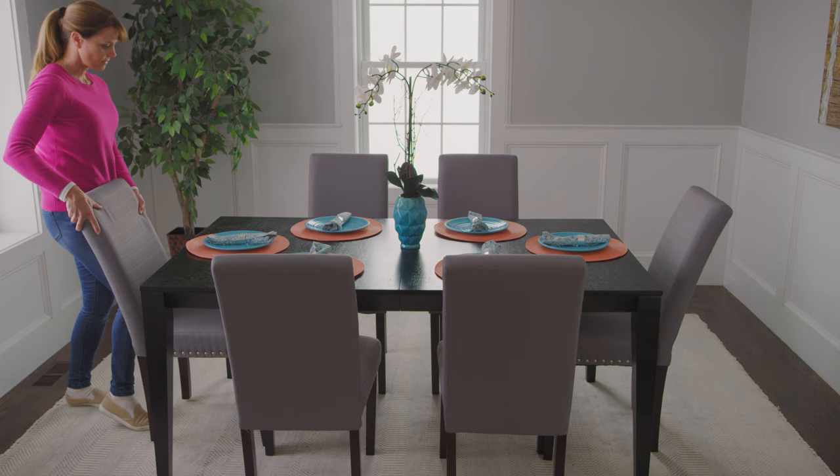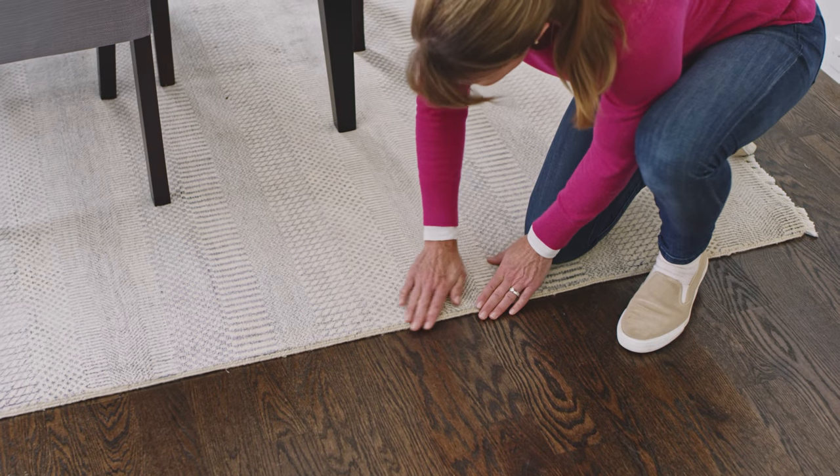For this size rug, we wouldn't recommend anything too thick, because the added height to the rug may cause people to trip and prevent clearance underneath doorways.